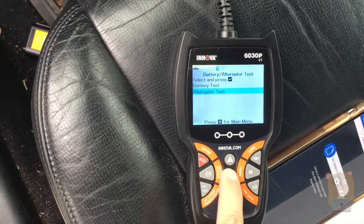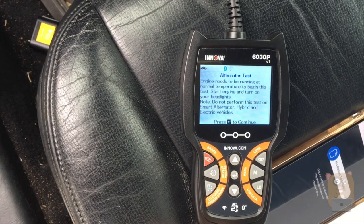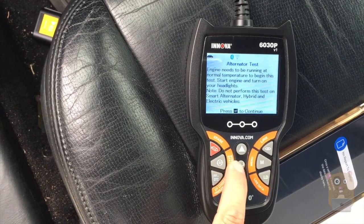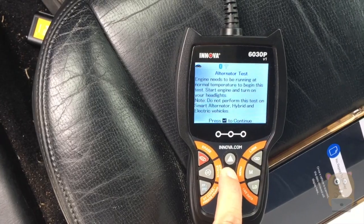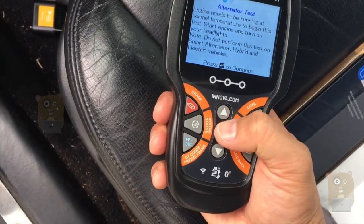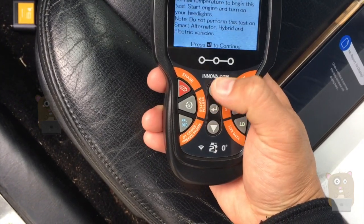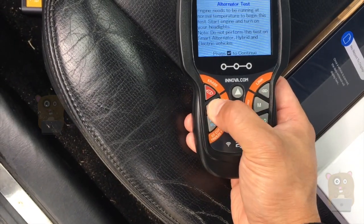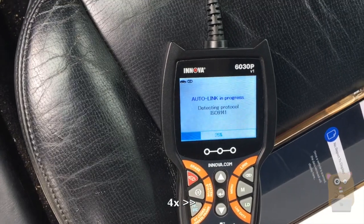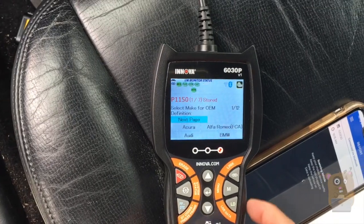Let me test the alternator to see if it's able to charge the battery. Not sure why it's not running the alternator test — pressing Enter to continue. Let me go to system status since the engine is running. It found seven problems.